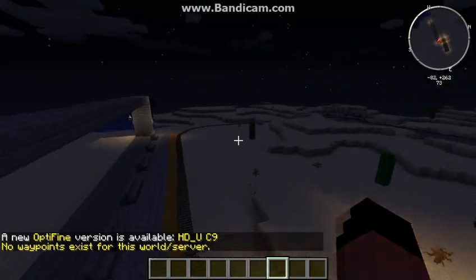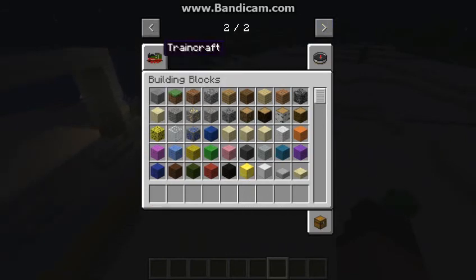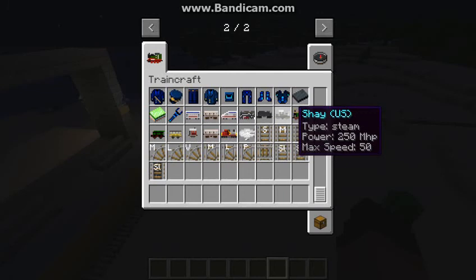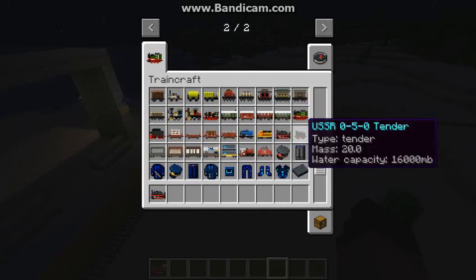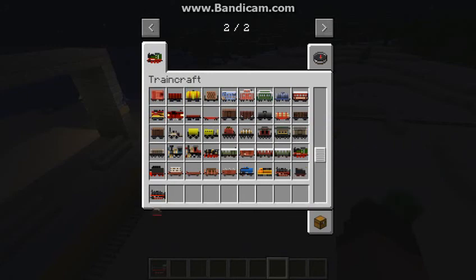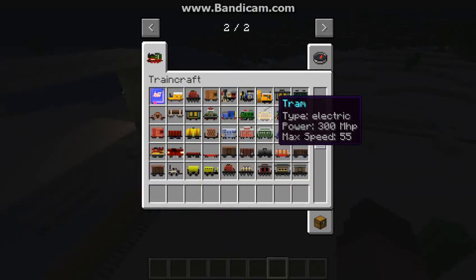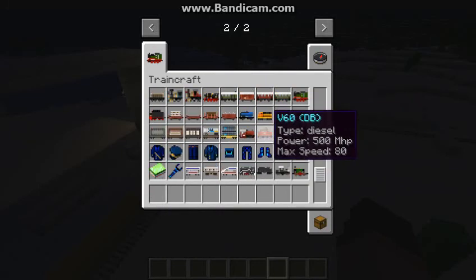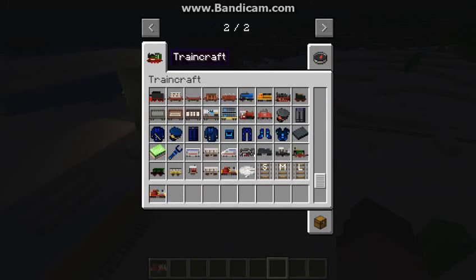Hello everyone! So today we are going to be doing Train Craft. I have done this before if you were wondering. I'm going to show you how to change trains different colors — Part Two.